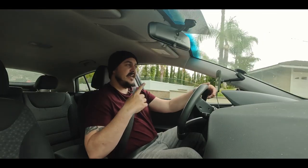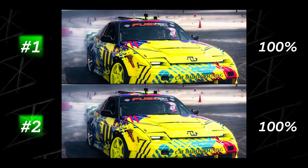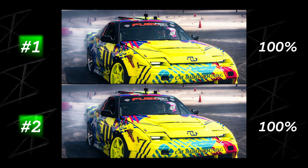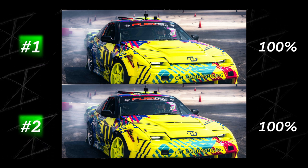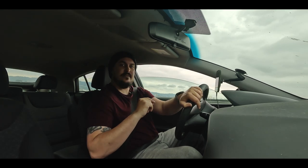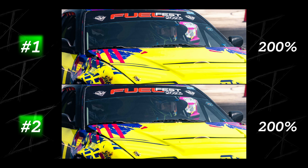Now, to this I say let's put it to the test. Here are two images — can you tell the difference? Can you actually tell me which one of these two images may or may not have been shot with a UV filter in front of the glass element on the lens? If you can't tell at 100%, no worries. How about at 200%? Can you tell?